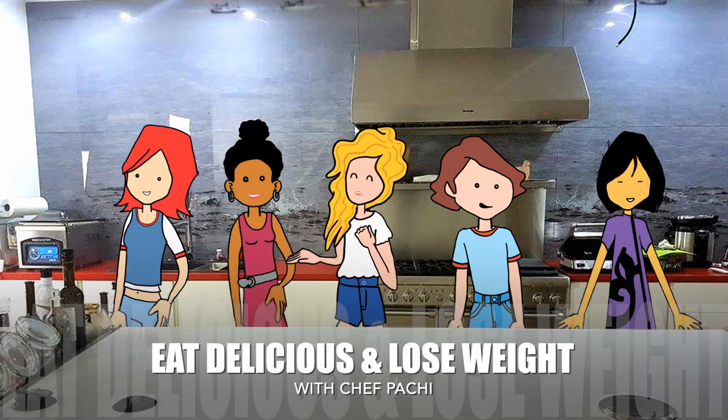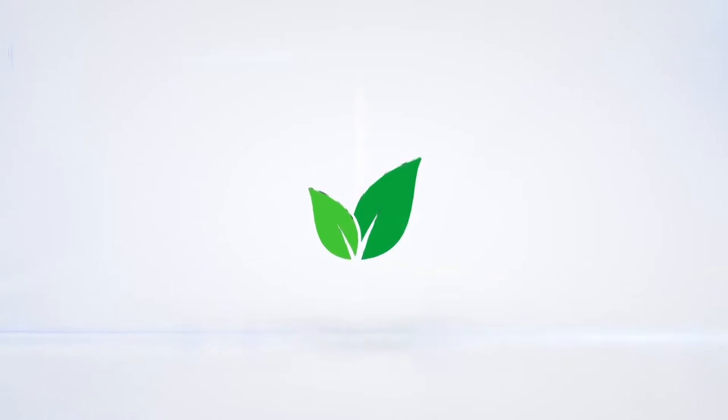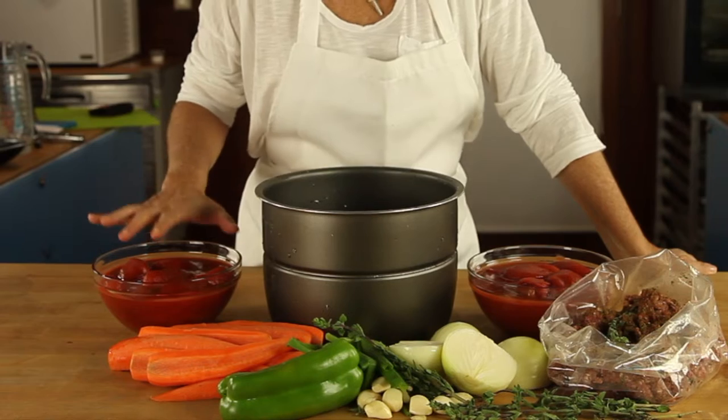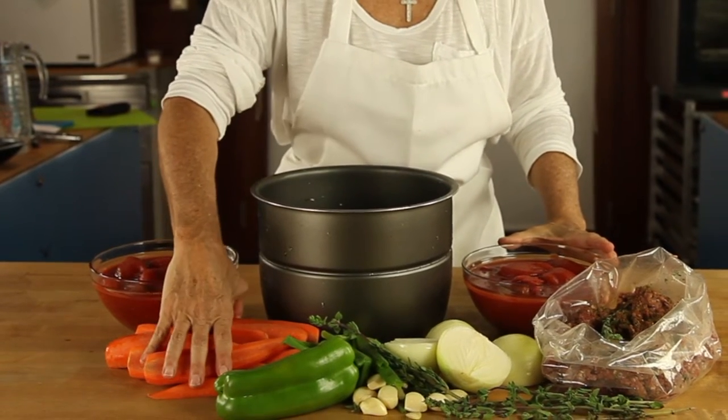Eat Delicious and Lose Weight with Chef Pachi. Hi, this is Chef Pachi and today I'm going to teach you how to make a bolognese sauce in minutes in our one pot.